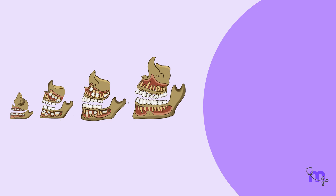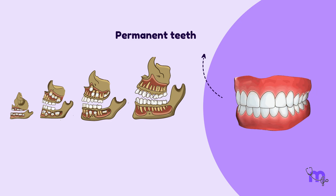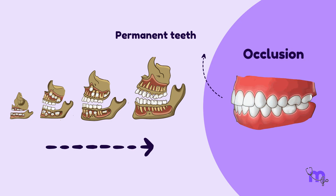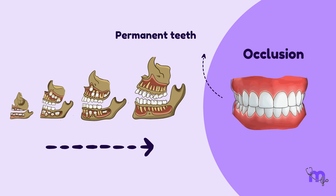As dentition develops, the dental arches grow to accommodate the developing teeth, until all the permanent teeth completely erupt and attain their position in the arch. Meanwhile, the occlusion, or the contact between teeth, also changes significantly.